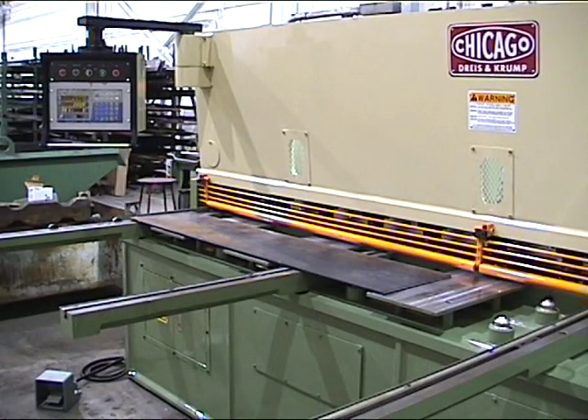The shear is set to cut a 2-inch piece of 3/8ths material, approximately 5 foot long.